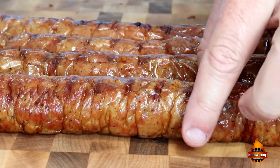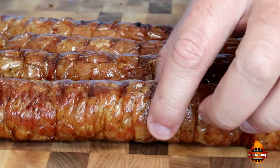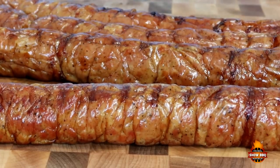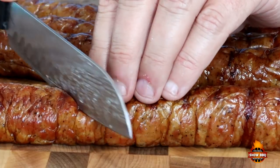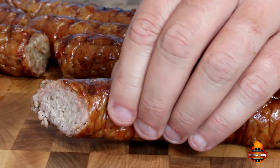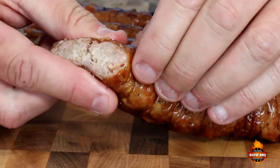All right, here's our sausage. Look at the color on that — amazing color. That's what you want. We've been letting it rest for about 10 or 15 minutes. We're going to go ahead and cut into it. The smell is awesome. Hopefully you can see the juices that are running out of that.